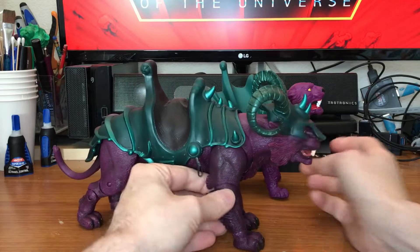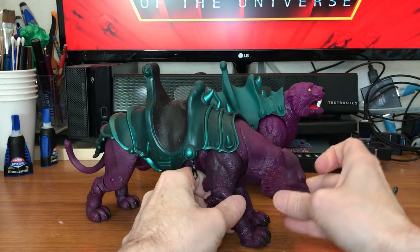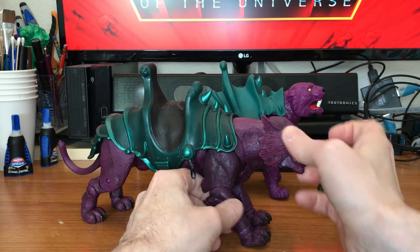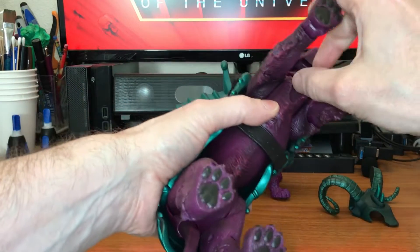Let's talk about how to fix your loose Panthor head if you happen to have one. His head likes to fall really easily, and it was kind of a problem with the original figures — the first batch of cats. To fix it, all you have to do is run a rubber band from right here.